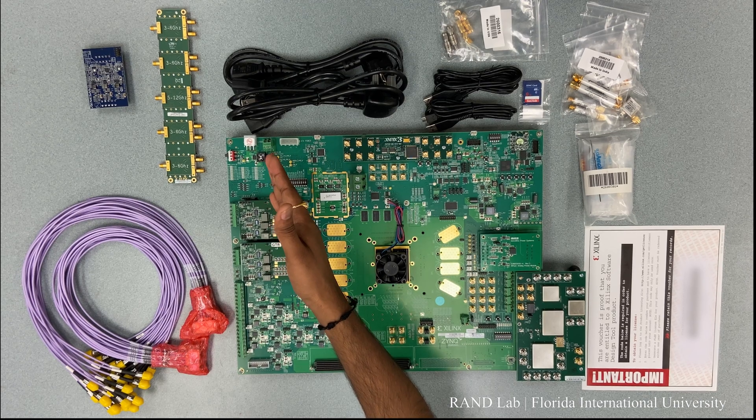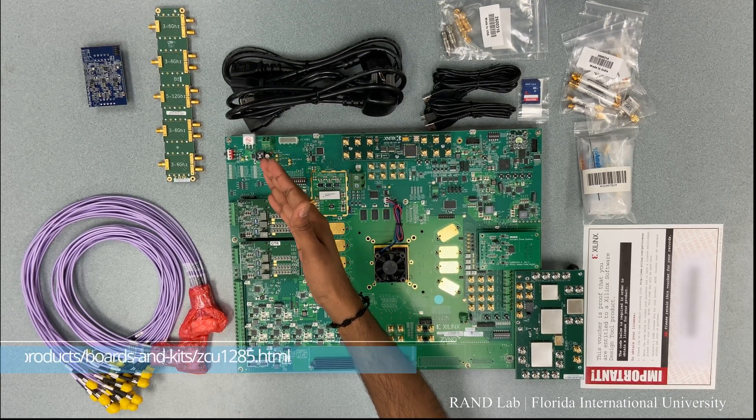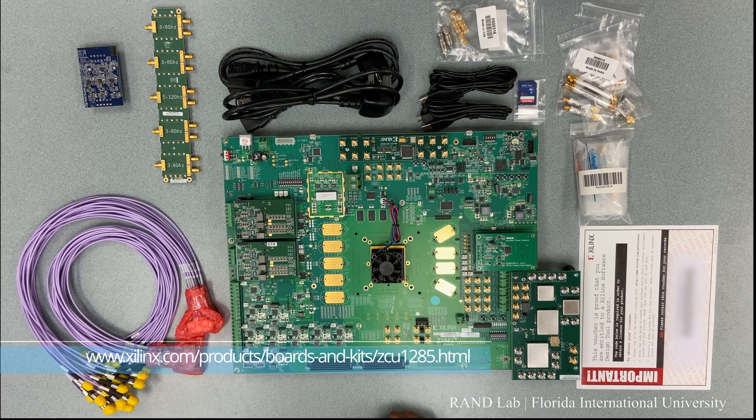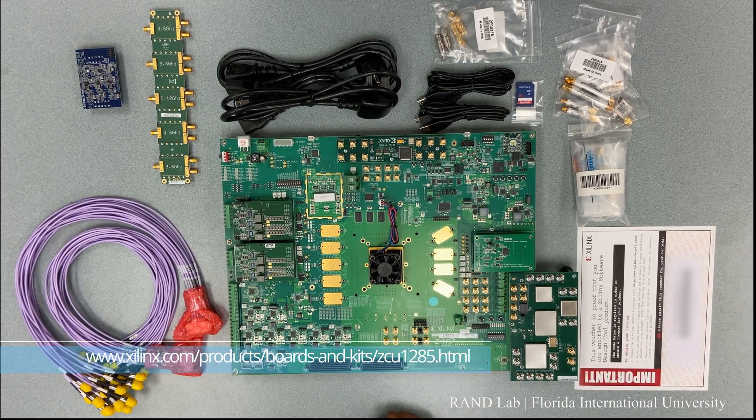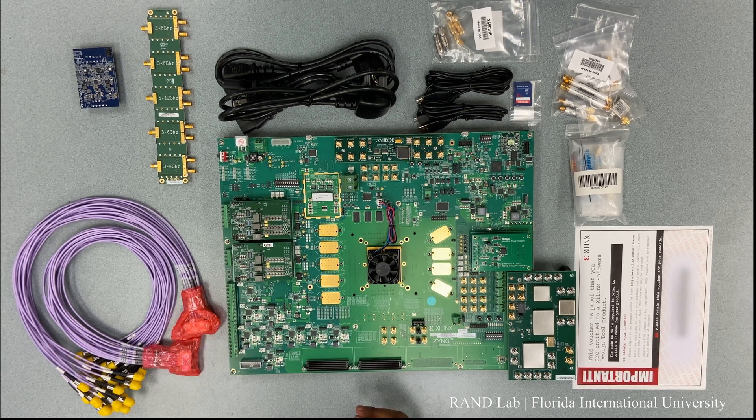At the top left, we have the dual board's power socket and a switch. Right at the center, we have the powerful Zinxu Ultrascale Plus RF-SOC featuring the XE-ZU-39DR FPGA.